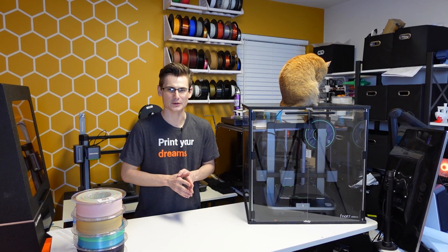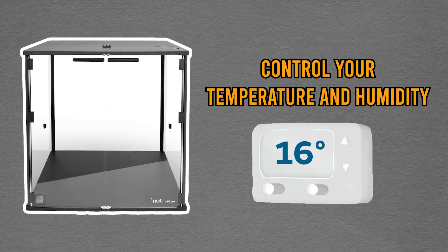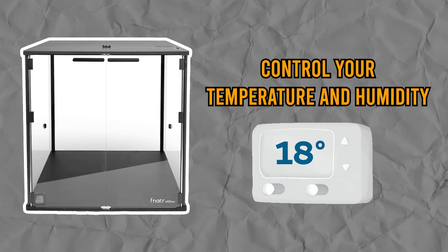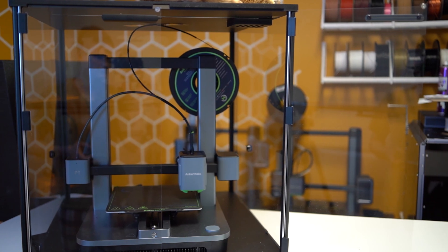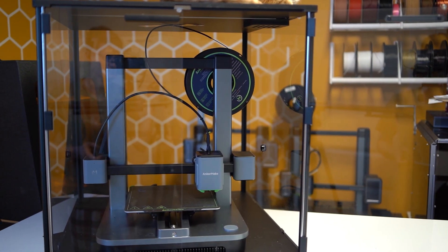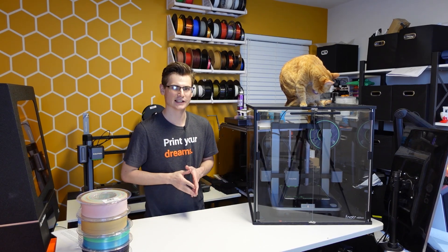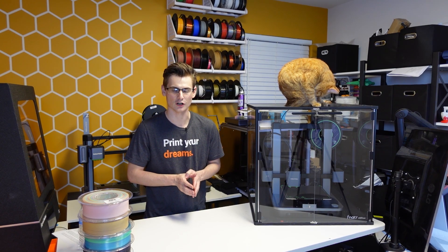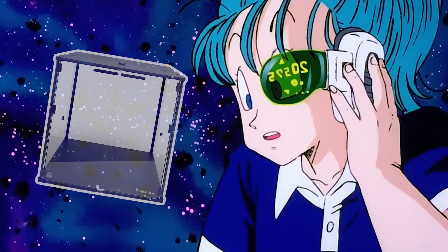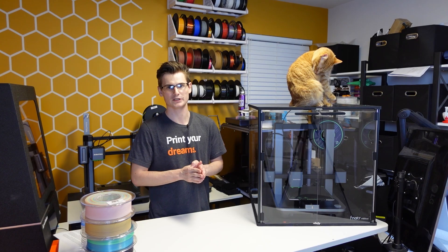The number one reason to use a hard shell enclosure is that you can control your temperature and humidity very easily. Controlling these parameters is something most people have heard about but few actually dive deeper into. Putting a standalone sensor directly inside the box is very easy, and it will tell you exactly what those readings are. When you read those numbers, it's very apparent that the inside of one of these chambers is a much more optimal temperature and humidity for 3D printing.